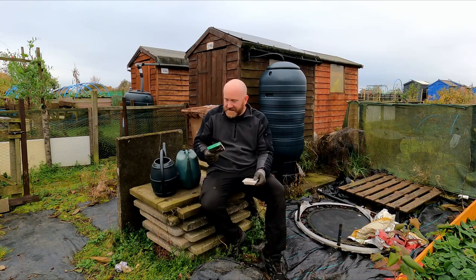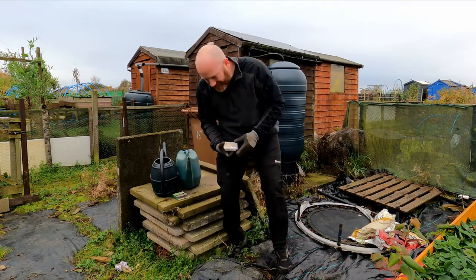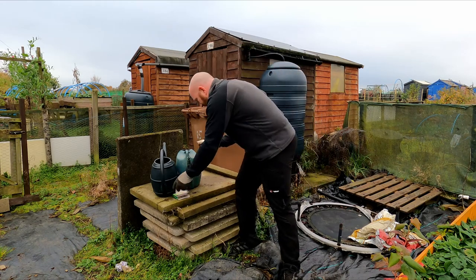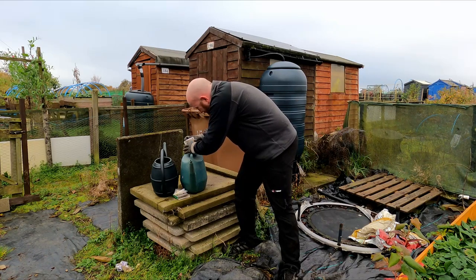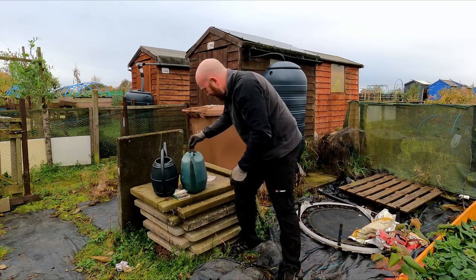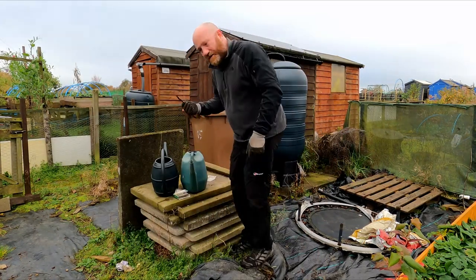I've mentioned this before for slugs - they're dead easy to use. One thing to remember is they always have a best before date, usually within a couple of weeks of buying them. What you need to do is make a stock solution to begin with. So you open these up like this - this watering can has about five litres of water in it. Put the nematodes in there - they're a bit sticky and messy, but they're dormant at this stage. It's putting them in the water that activates them and gets them going. I'll just grab a cane to stir with.